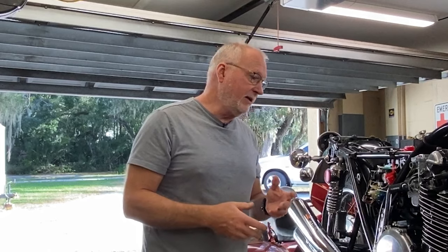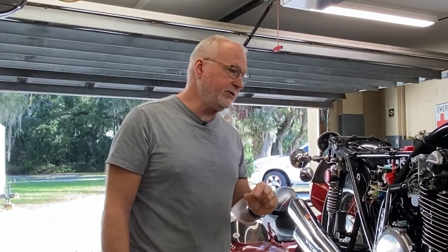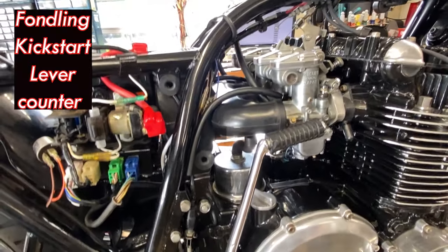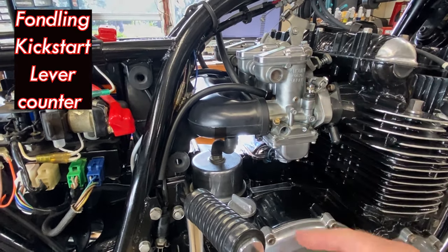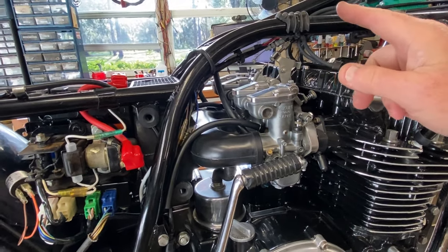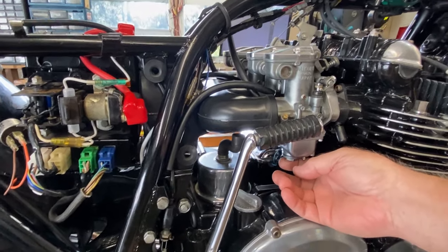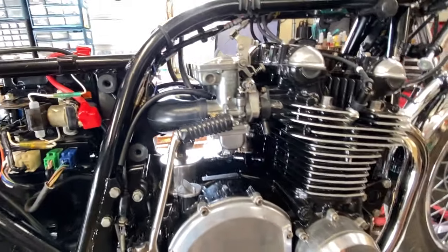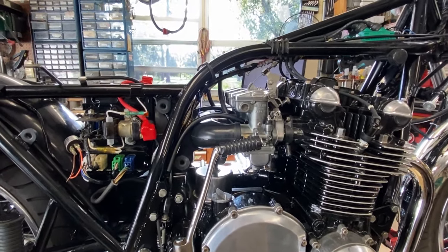I'm going to give you some information as to where we're at right now, because it's been just a couple of small changes, and then we're gonna fire it up and see how it sounds with the four-into-four. I did take the band clamps off for the intake side and painted them — they look nicer. I went into the carbs and changed the jetting from 125 down to 120 for the mains; the slows are still at 25.